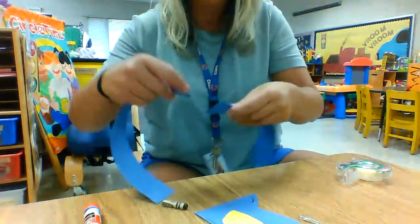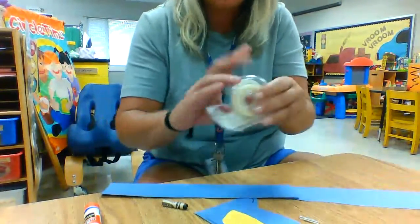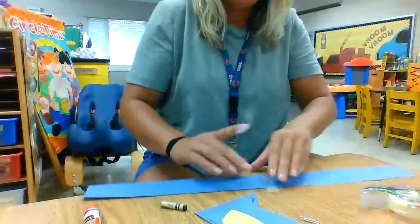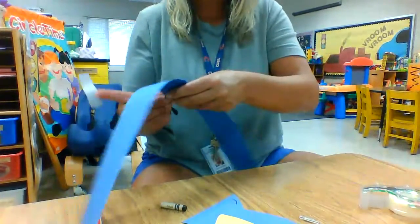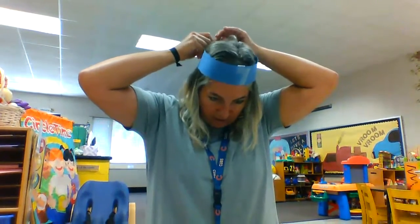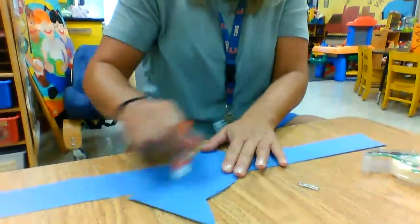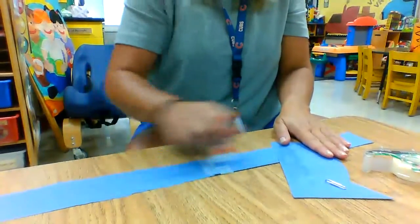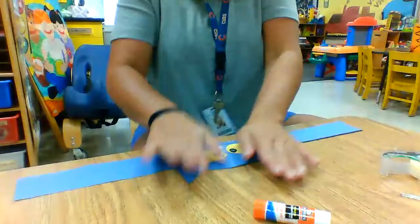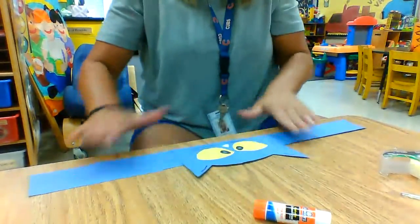And then here at school you can either use staples or tape. I'm going to use tape today. I'm going to tape the two pieces together so it makes one. And then — I forgot — first we need to glue Pete's face onto the headband, so you can glue it or tape it, whatever works for you. We're going to rub that glue on both so it sticks. Take it, push it, pat it, get it to stick real good, like this.